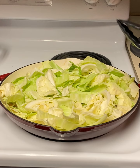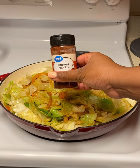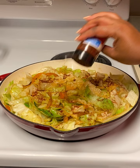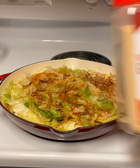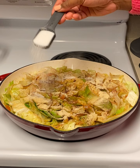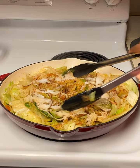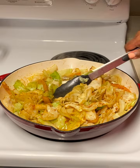Now that the cabbage has cooked down a bit, go back in with some Tony Chachere's — I used one tablespoon, but you can use more to taste. Add some smoked paprika, a little black pepper, garlic, and onion powder if you'd like for extra flavor. Then add one tablespoon of sugar, about two teaspoons of apple cider vinegar, and give that a good mix. Then add one tablespoon of butter and mix again for a little extra flavor.